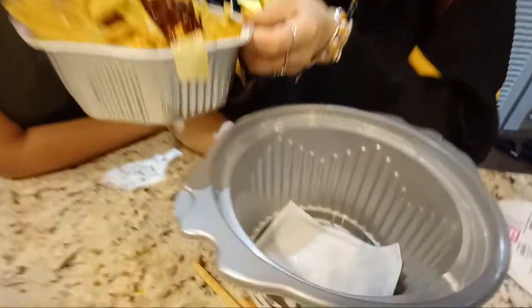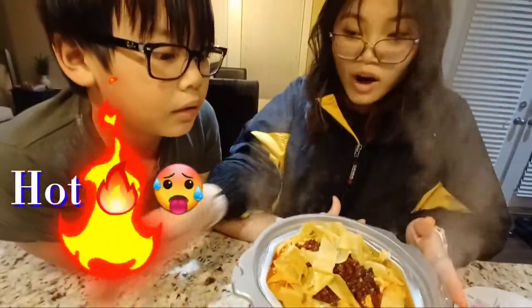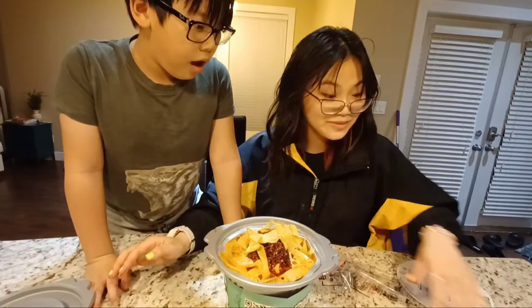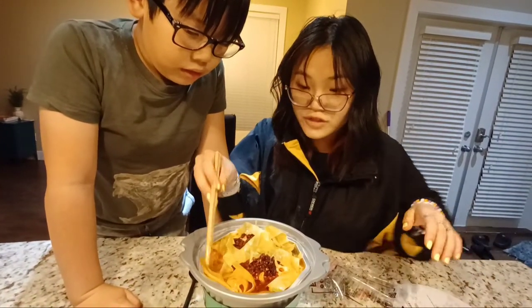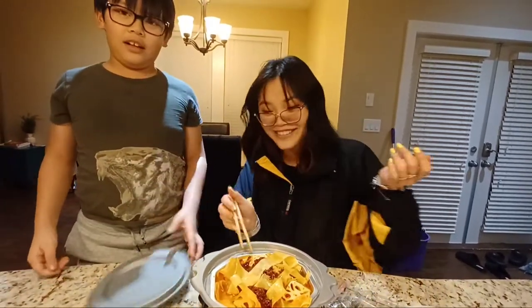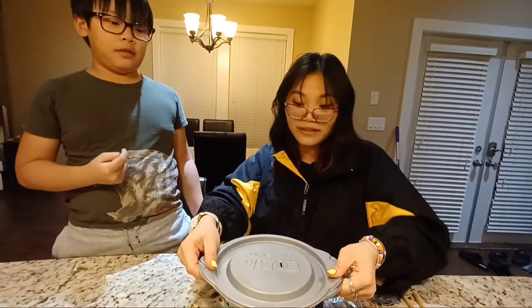Where's the spoon? Where are the chopsticks? We close the lid for 15 minutes and then come back. I didn't know this would cook by itself even though it says on the instructions. We'll be back in 15 minutes — see you guys!